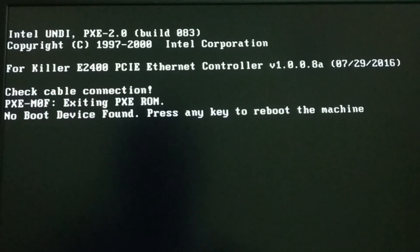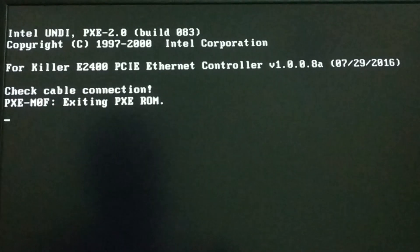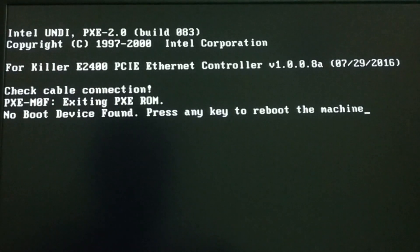You can see the error message: 'Check the cable connection' and 'No boot device found, press any key to continue.' How do you fix this issue? When you press any key it will reboot, but on reboot the same message appears.